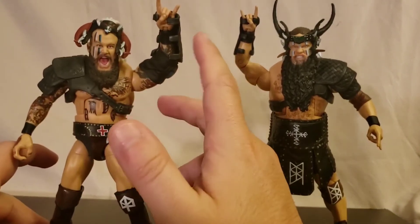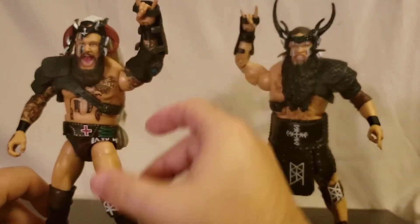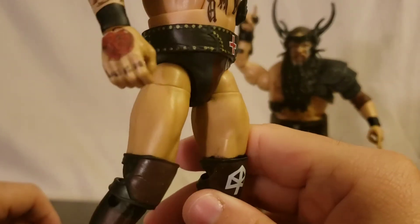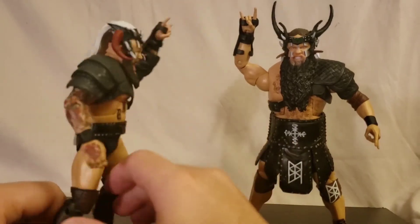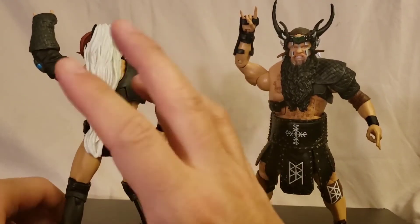They each have what I'd call an arm guard — or like a sleeve, or a glove. Then he has his belt, which is very nicely detailed. I like that a lot. And of course the helmet, which has the big white hair going back, and that's sculpted really nicely — I think they did a good job on that.